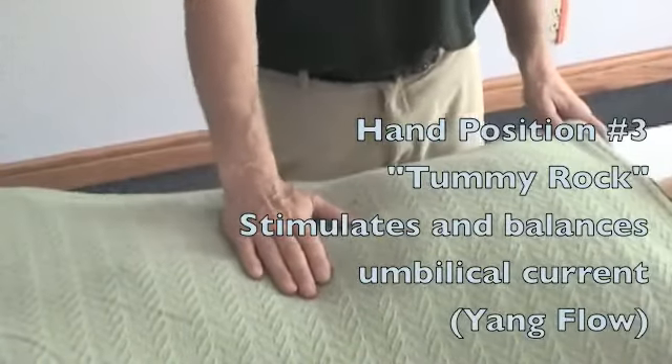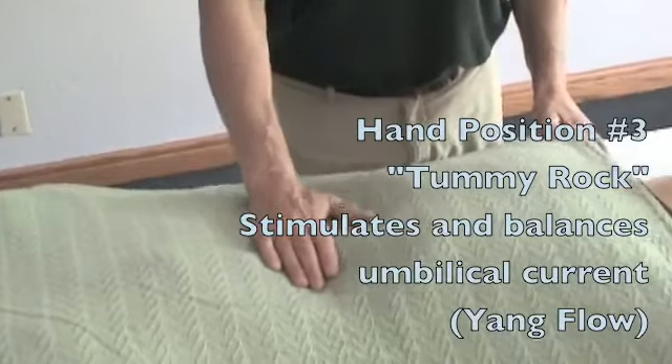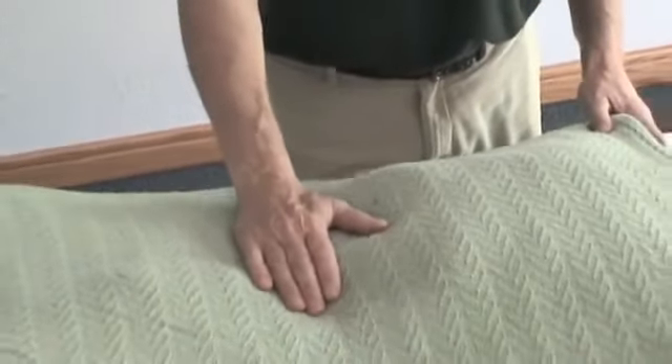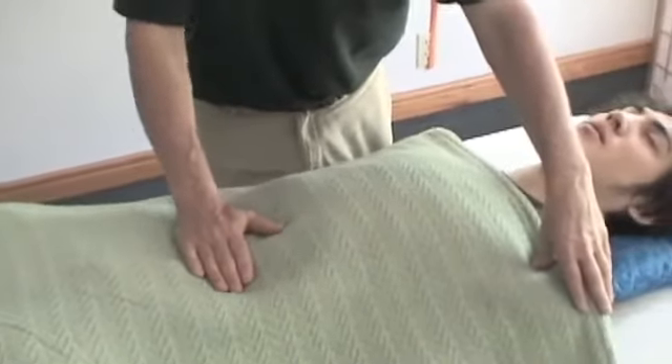Our next hand position we'll call the tummy rock. Here we let the hand just gently rock the whole body from the umbilical area. The other hand can make contacts around the perimeter.